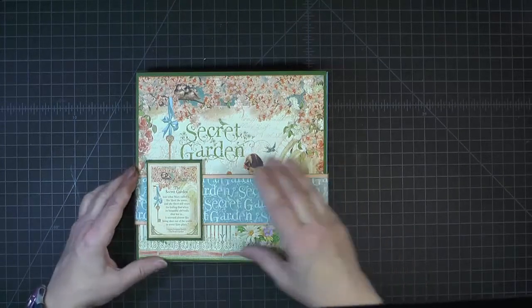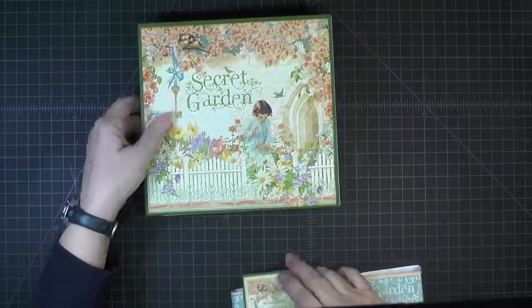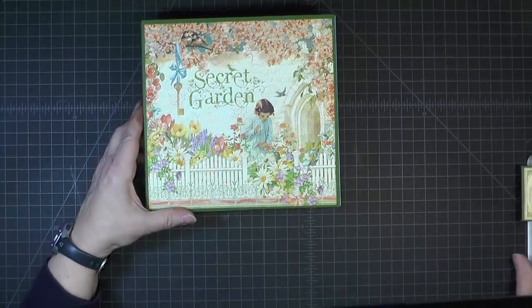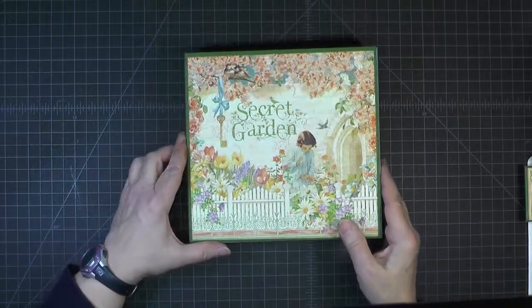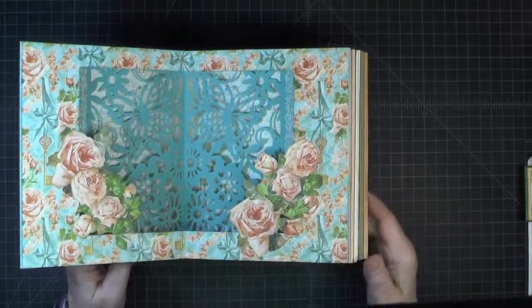It's a star book — it has a closure on the front that can open. A star book is a special kind of accordion book, and there are five different pages in here.